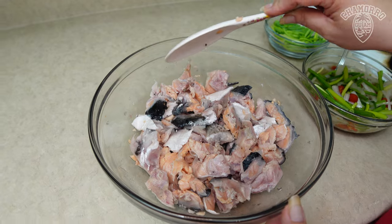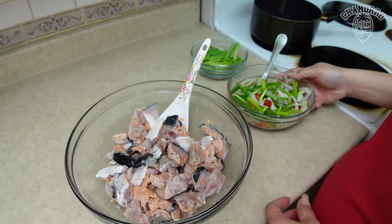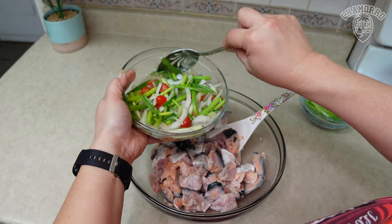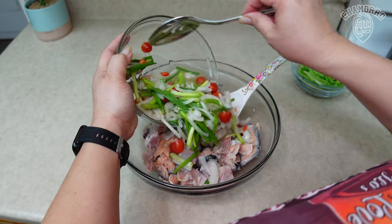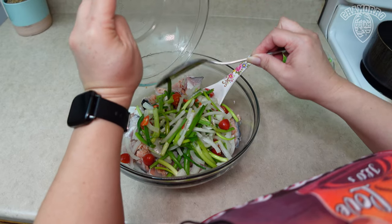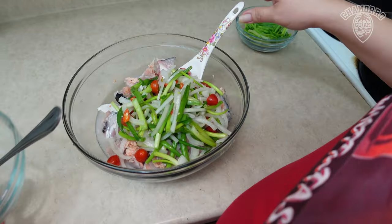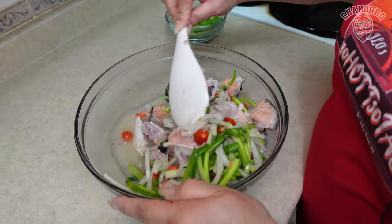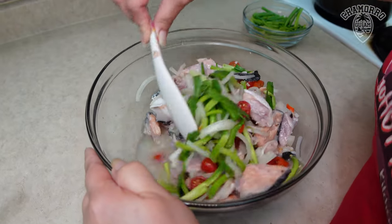I drained out all the juice out of this. Now our next step, we are going to add our Finadeni sauce to the salmon — just pour that in. So we're gonna go ahead and give that a stir. Now the lemon is gonna cook the salmon collars even more.